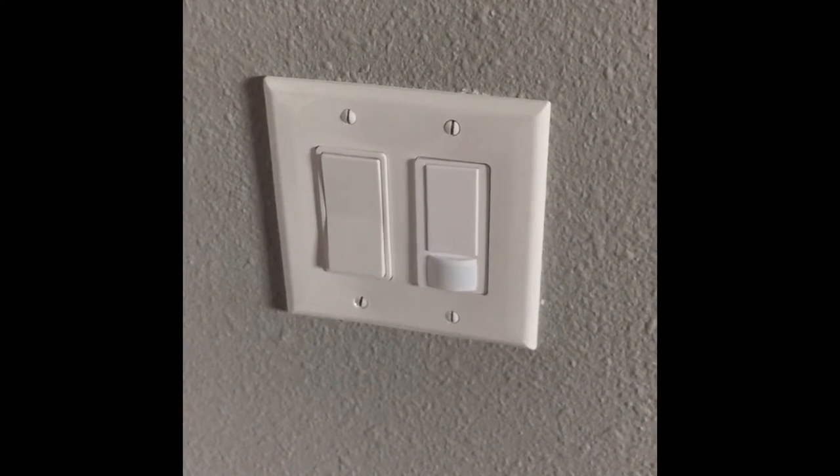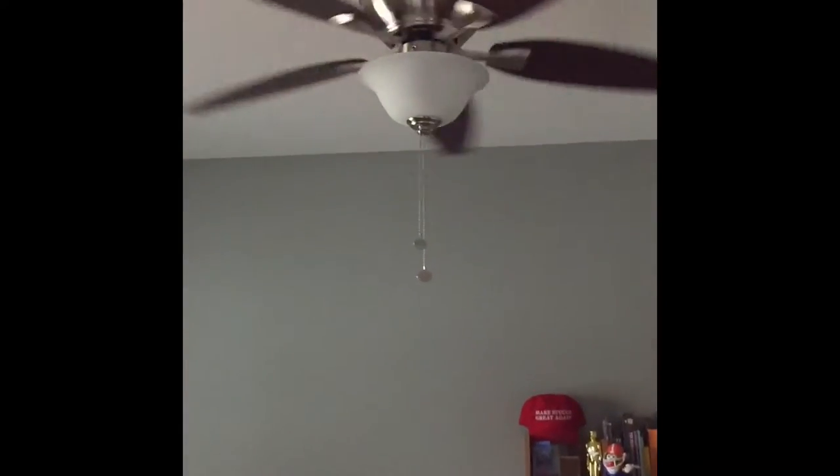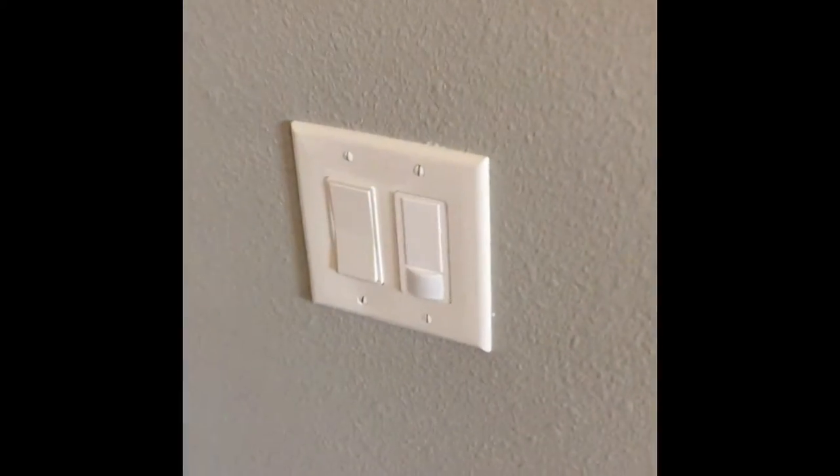There you have it — our motion sensor switch has been installed. Let's go turn the power back on and see how it works. Alright, the power's back on — let's see if it picks me up and turns on the light. Success!